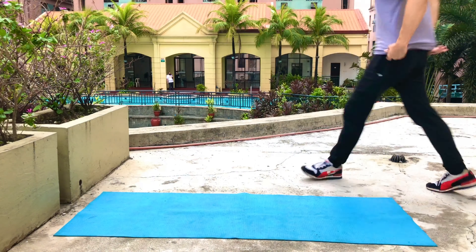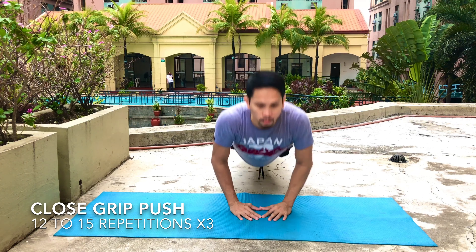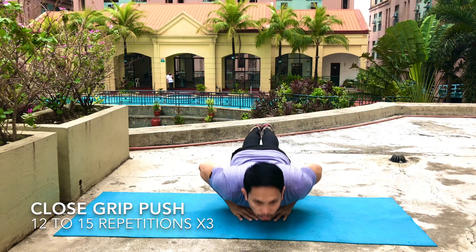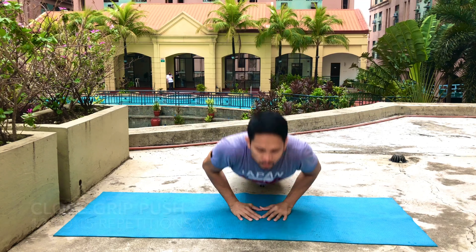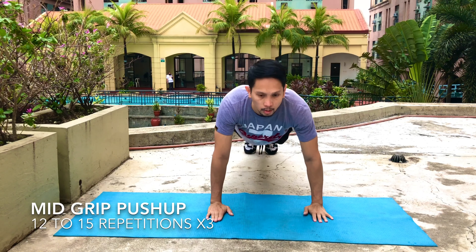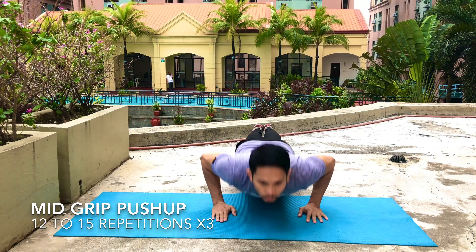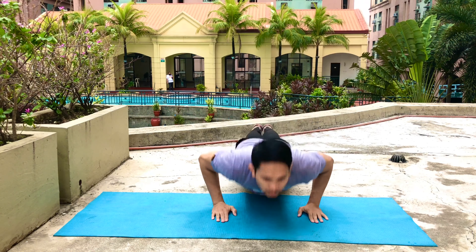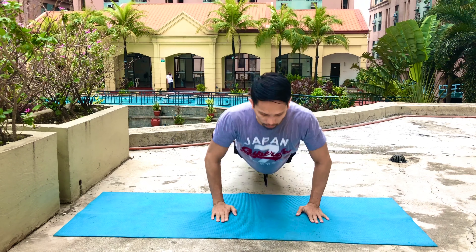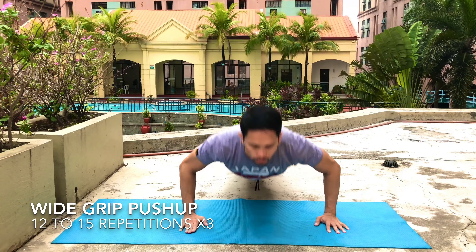But if you're not yet ready to do the challenge, you can follow this simple daily exercise. Close-grip push-up, 12 to 15 repetitions, three sets. After that, mid-grip push-up, 12 to 15 reps, three sets. Then wide-grip push-up, same thing — 12 to 15 repetitions, three sets.